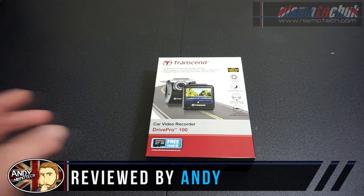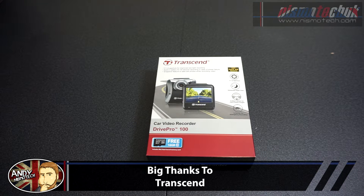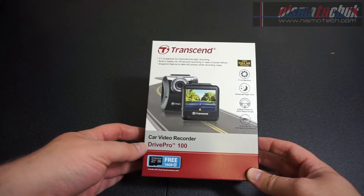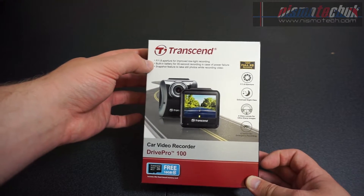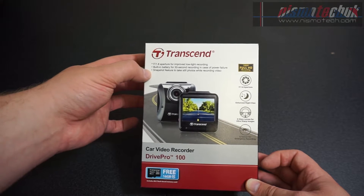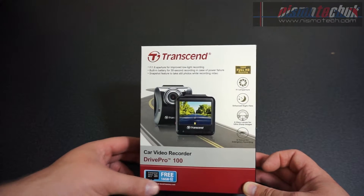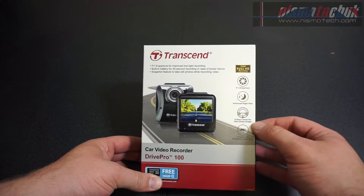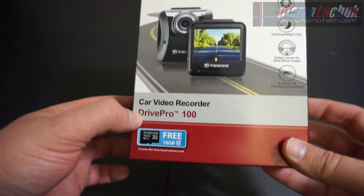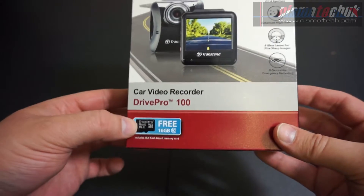Hi guys, it's Andy from NismoTech UK. Today we're going to be taking a look and doing a review for Transcend — this is the Drive Pro 100. A massive thank you to Transcend for sending this along for review. The product is basically a dash cam car video recorder. It's got a 1.8 aperture for improved low light recording, built-in battery for 30-second recording in case of power failure, snapshot features to take still photos while recording, and records in full HD 1080p. It also has a six glass lens for ultra sharp images and a G-sensor for emergency recording. It also comes with a free 16 gigabyte micro SD card.